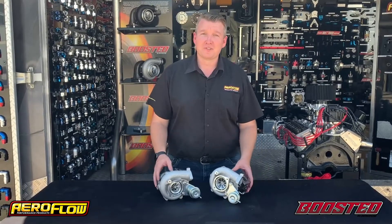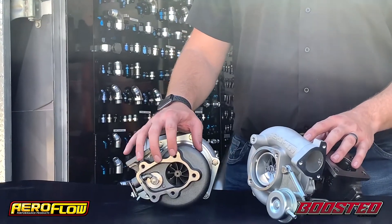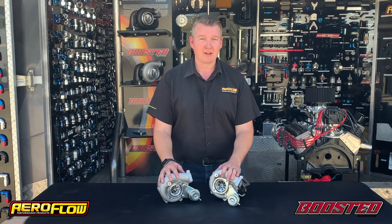We've got two versions of the SR20 bolt-on turbos: the 4728 and the 5428. The 47 is rated to 440 horsepower and the 54 is rated to 550 horsepower.